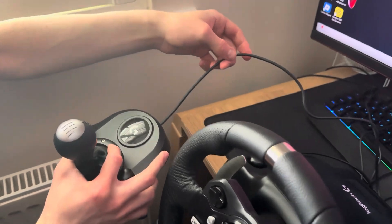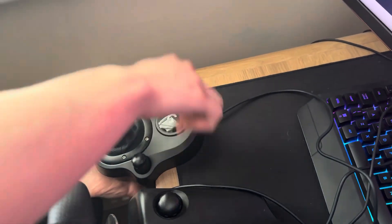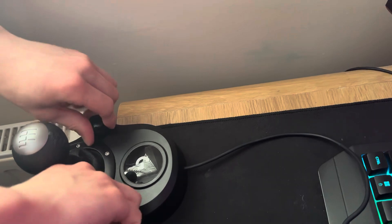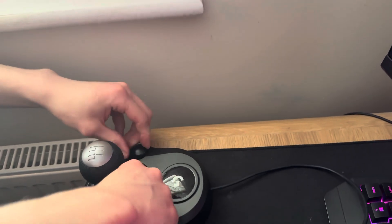Then for the shifter, if you've got one, just attach it to the desk like this. You twist both ends so that they're secure so it won't move. Make sure once they are nice and secure, you push down and twist both ends like that.